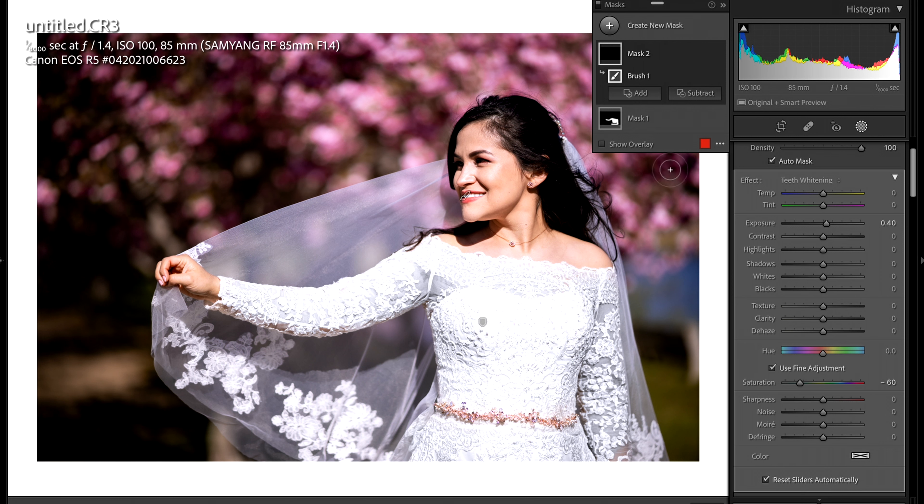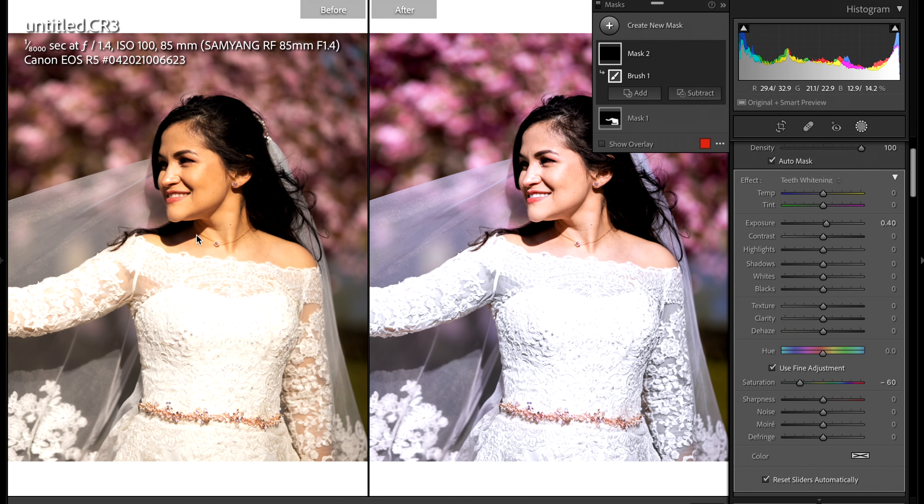All right, so with all the little tweaks we made, I feel like we really took some of the negative color we had and just made this picture look very natural in a sense. So this is where we started and this is where we're currently at right now. Let's bring everything over into Photoshop and I'll see you guys there.